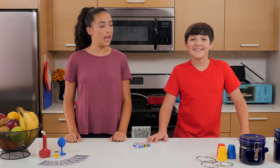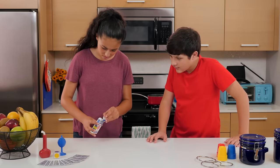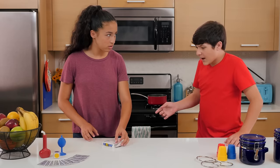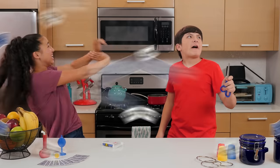Thanks for watching Junk Drawer Magic. Hey Walker, I got a card trick too. Want to see it? Weird. This deck is empty. Oh no. Remember when I said sometimes the cards have minds of their own? They're going to give us paper cuts! Grab your scissors! It's a fight to the death!